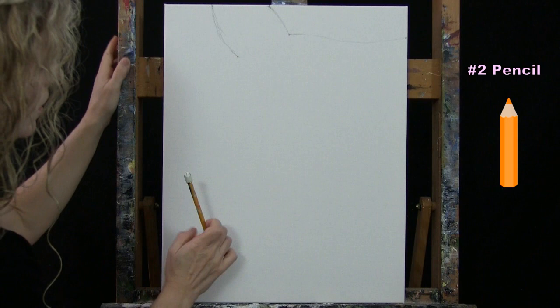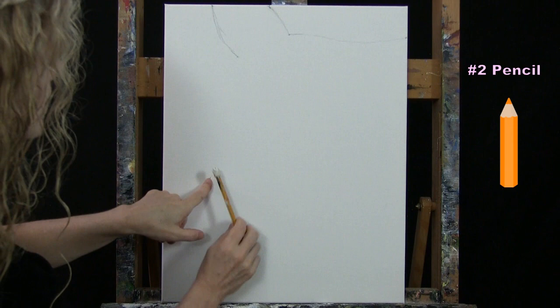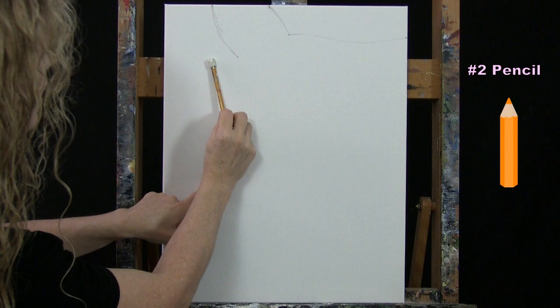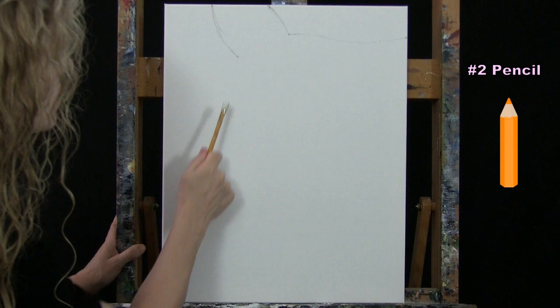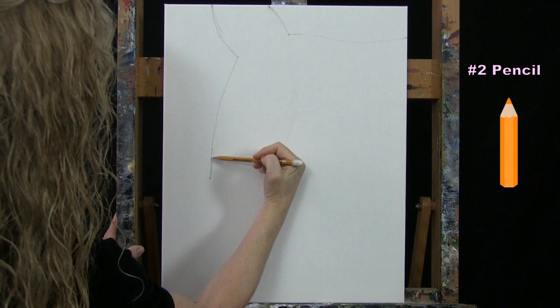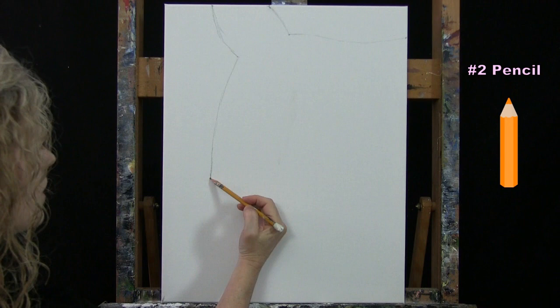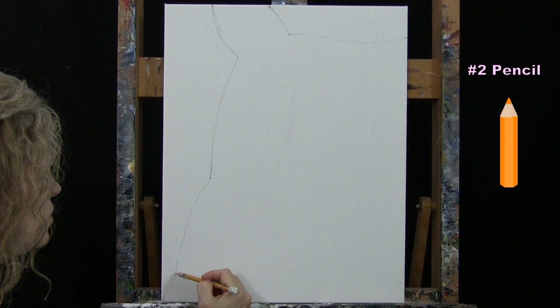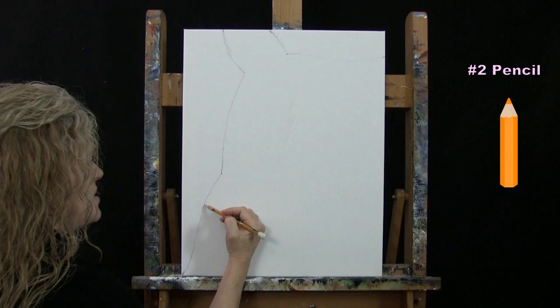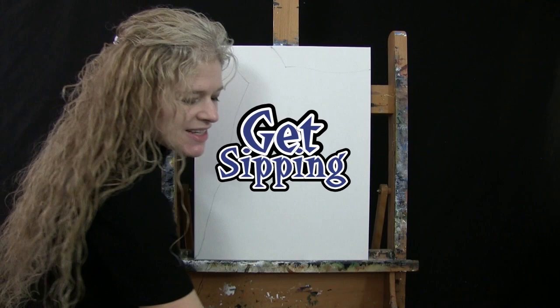The next marker is about an inch and a half to two inches below the halfway point of the canvas, roughly three inches in from the left side. Connect this with a slightly curved line going down. Then go to the bottom left corner, make another marker, and connect it to the bottom of the canvas — this is the shoulder area of the bird. Give it a little curve or wiggle. That's all we're doing for our outline, so put your pencil away and get your large brush ready.